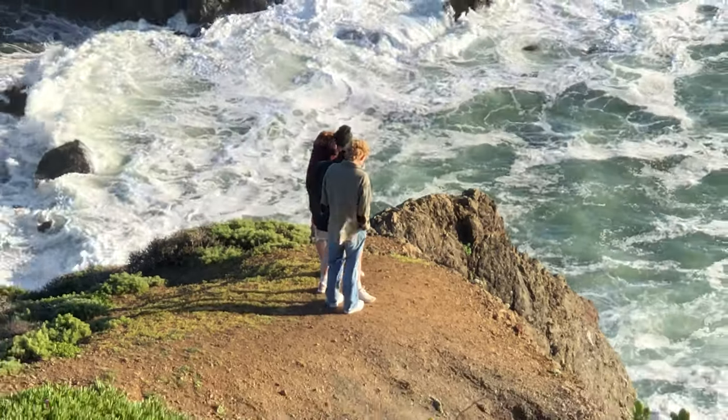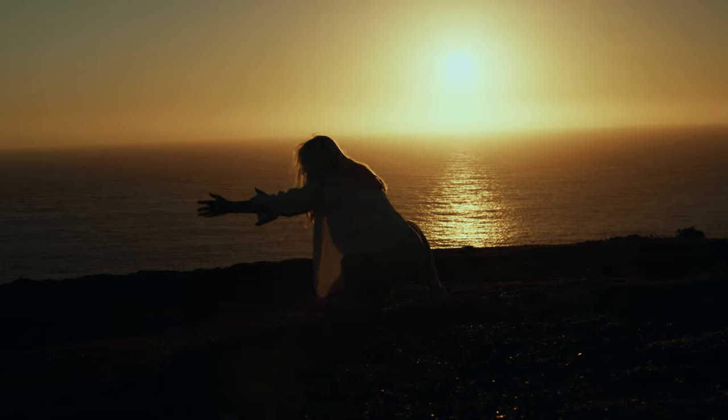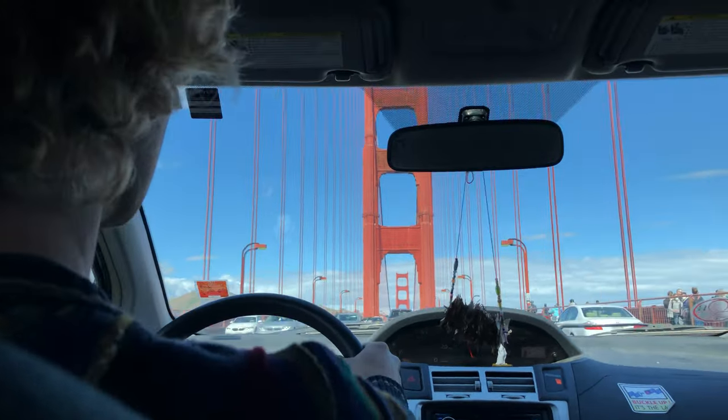We filmed the entire piece in California, which limited the gear availability because you can only carry so much on a plane, and budget didn't allow for rental. The first thing we're going to talk about is this sunset sequence. The scene was shot a few minutes out of San Francisco and the location was found by our dance coordinator and actor, Kelsey Boyle.